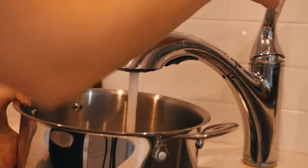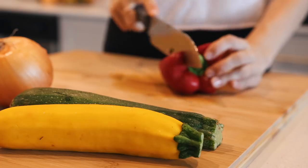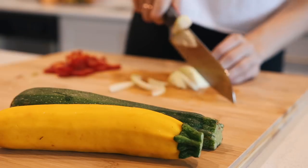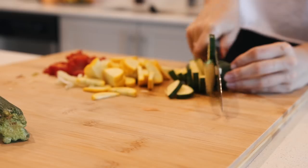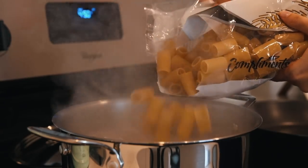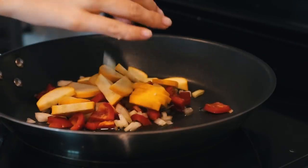Put a large pot of water on the stove to boil, and in the meantime chop up your veggies. I did red bell pepper, some Spanish onion, and two types of zucchini — yellow zucchini and regular. By the time I was done chopping, the water was boiling, so I added in the pasta.